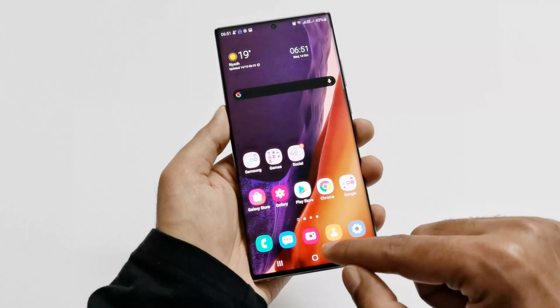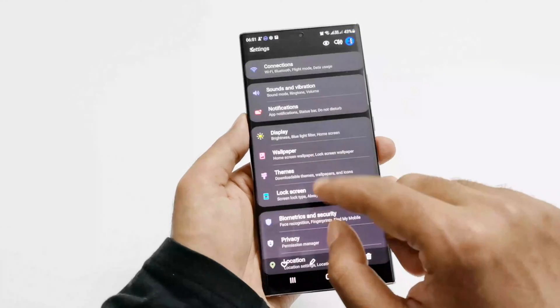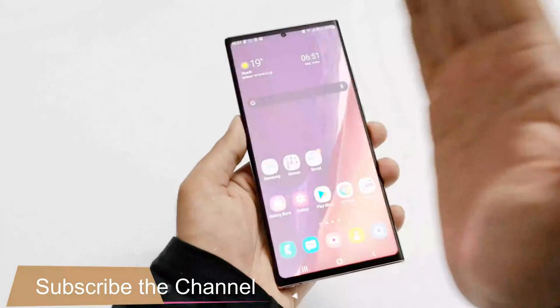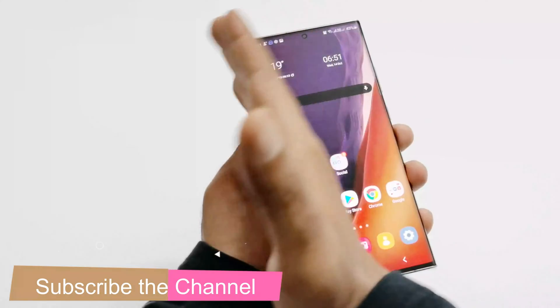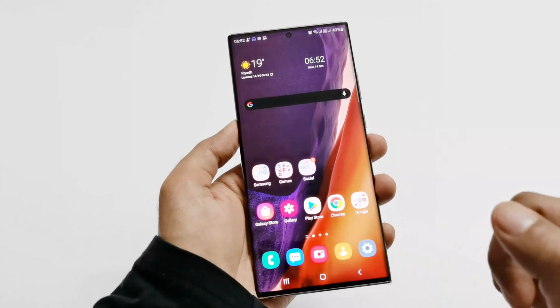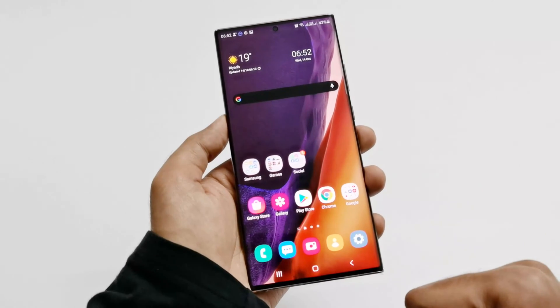Once again, if I go to the gallery, this is the screenshot that we have just captured. So it's quite easy — you have to put your hand at the edge of the screen and just swipe like this. There we go. Now I'm going to show you the last method of taking a screenshot on Samsung Galaxy Note 20 Ultra.